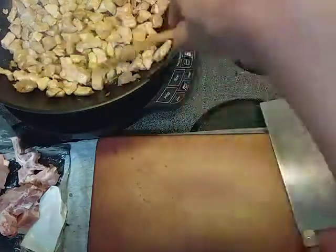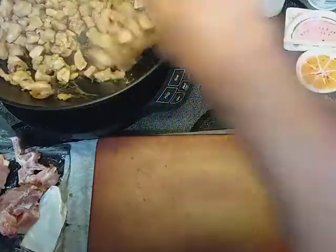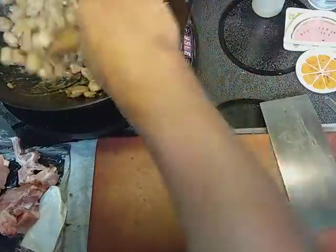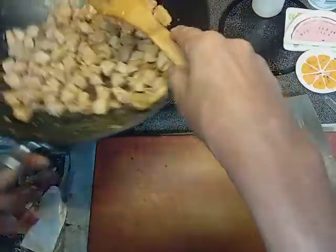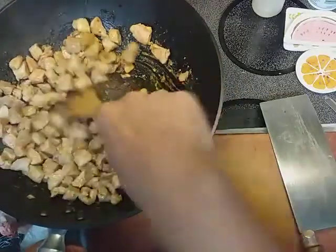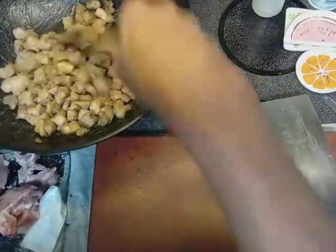I'm trying out this new camera angle. I hope you guys like it — if you do, leave a comment. I'm browning off the pork right now, these little chunks. And I put a little seasoned salt and some garlic. That's all it really needs.